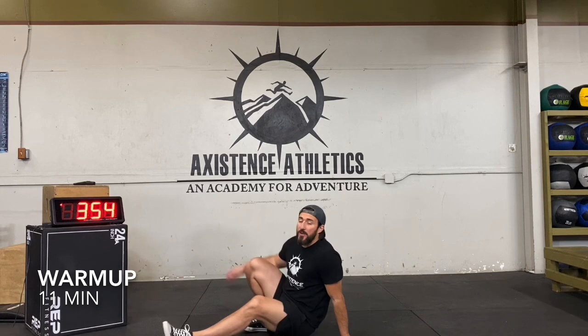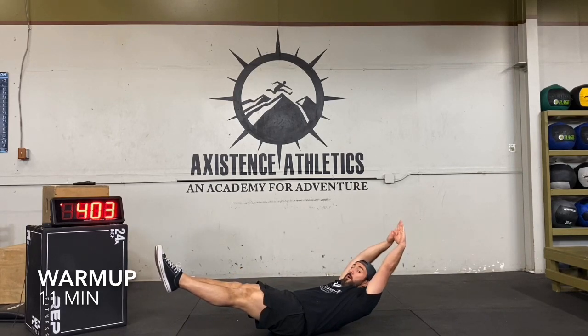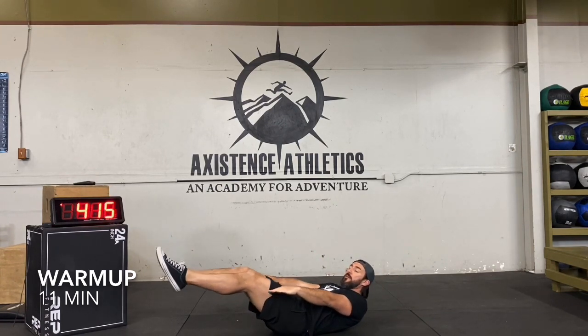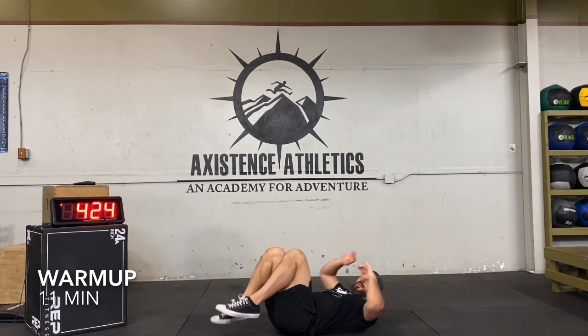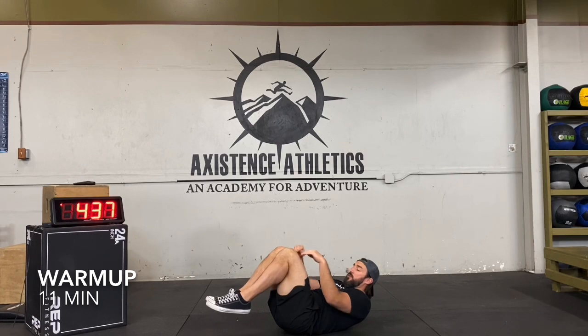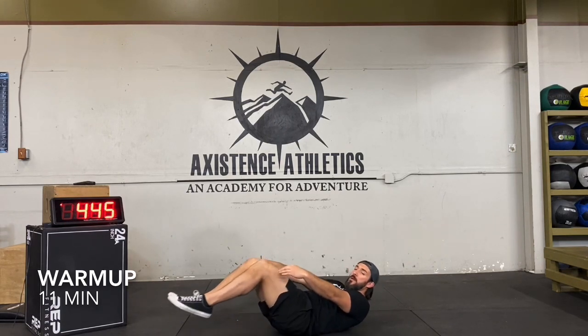Next we're going to do the hollow body hold — we're going to do a lot of this today. Get on your back, press your low back into the ground, full hollow body hold: toes pointed, quads engaged, hands behind the head, shoulders off the ground. If that's too much, bring arms down; if still too much, bring legs in. You could also do one leg out, one leg in. The biggest thing: low back needs to be in contact with the ground. If it comes off the ground and you see daylight there, go back to the position where you had contact.